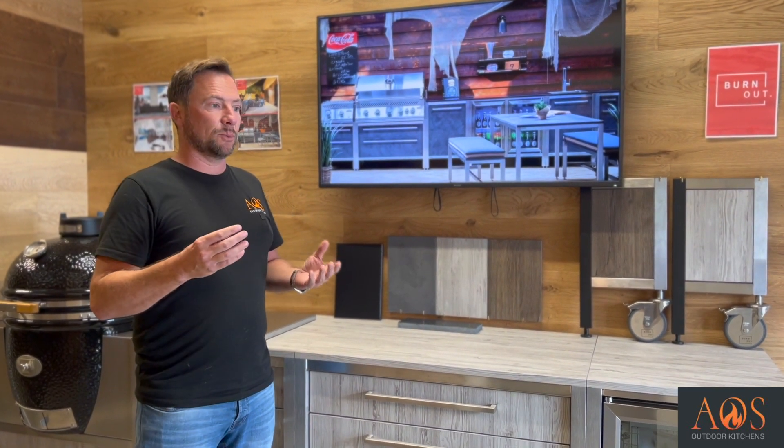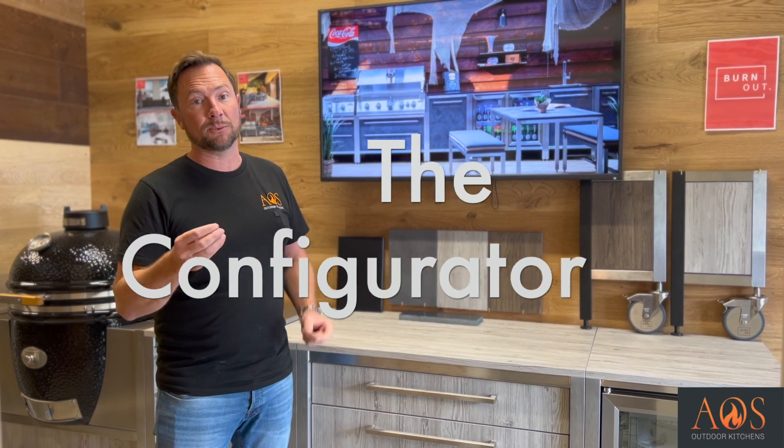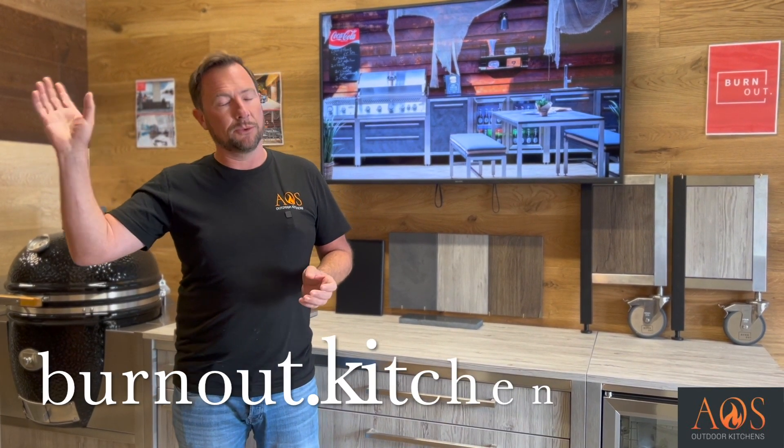The easiest way to tell you about these kitchens is to start with their configurator. The Burnout configurator is one of the best tools they have to use when designing an outdoor kitchen. If you're watching this and you're interested, go onto the Burnout website - I'll leave a link down below. I think it's burnout.kitchen.co.uk.